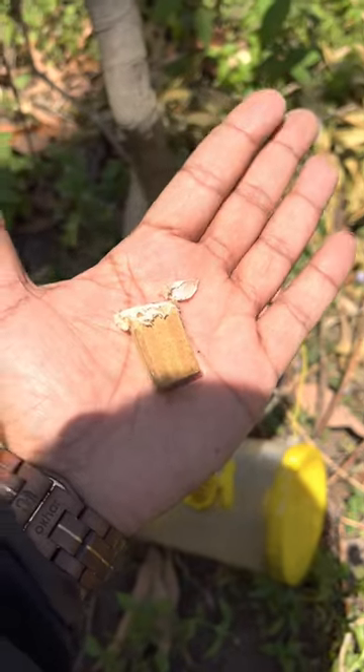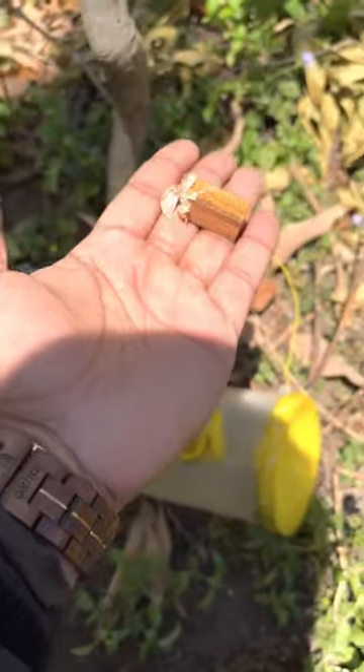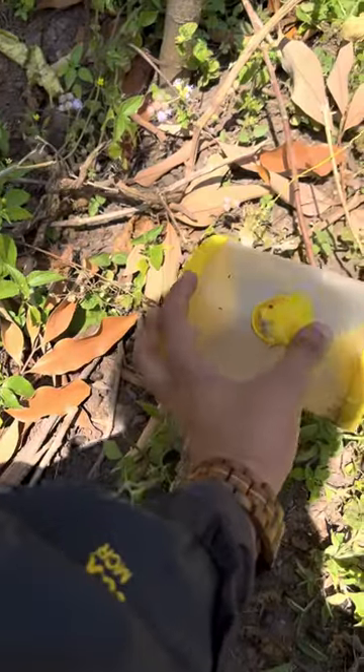This is a fruit fly trap. They come to eat it and they are using a fruit fly trap. We have to leave this eggplant in the bottom.